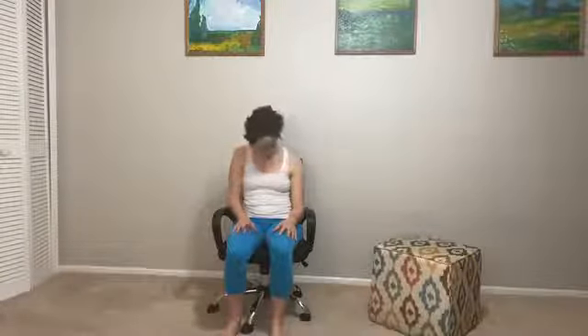Then left ear to left shoulder, and allow yourself to grab the side of your chair depending on what feels more comfortable. Take nice deep belly breaths. Then relax the hand, chin to chest, and stack on up. Finish with a few shoulder rolls — rolling up, back, and down, and then the other way.